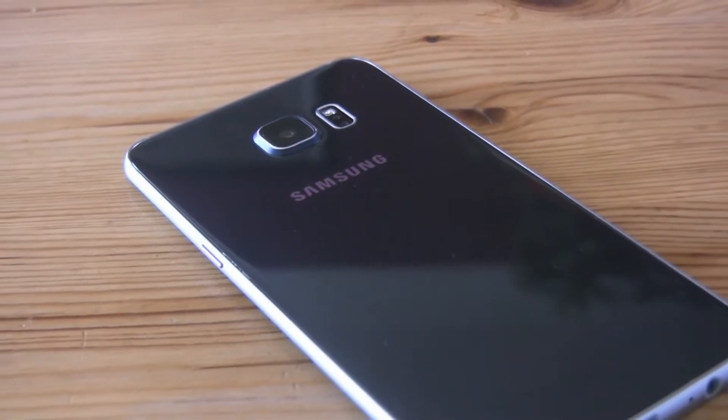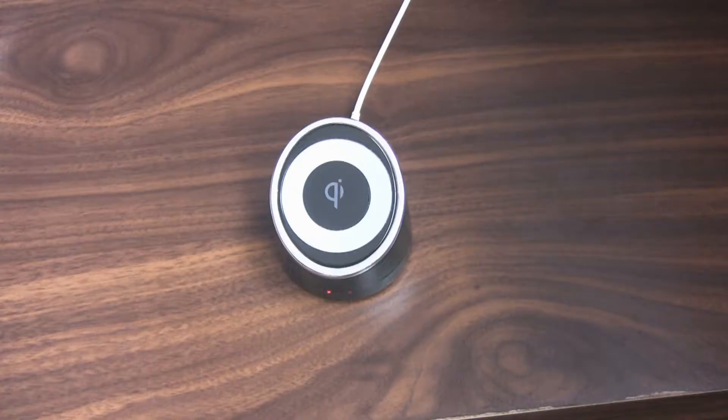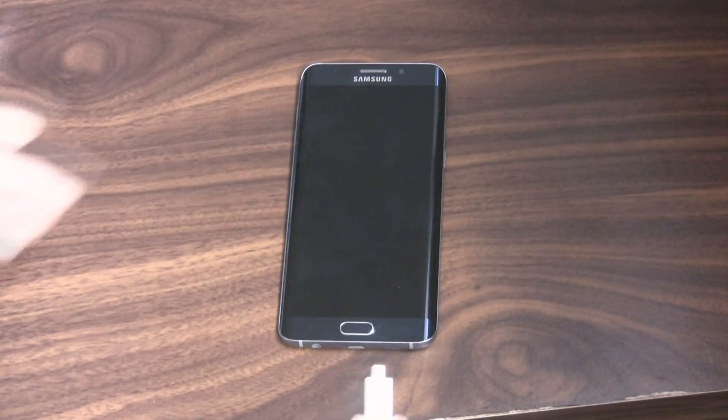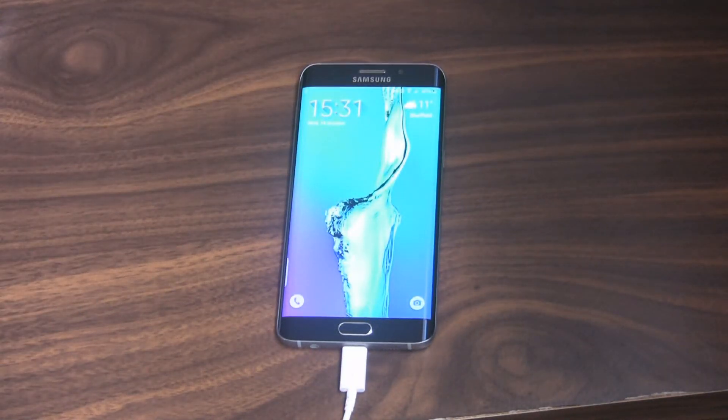The battery has been changed. The Plus model has a 3000mAh battery supported with high-speed wireless charging, in the same way as in the Galaxy Note 5. Is that a lot? It's enough for a full day of moderate usage.